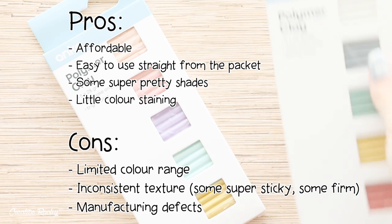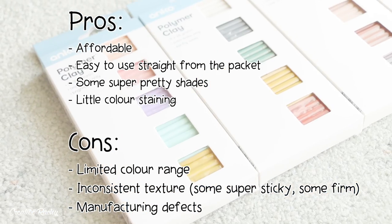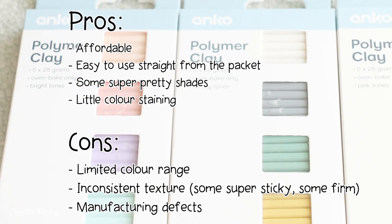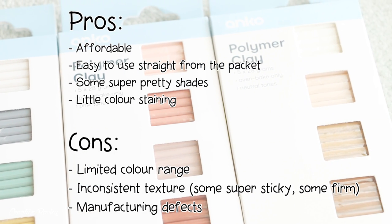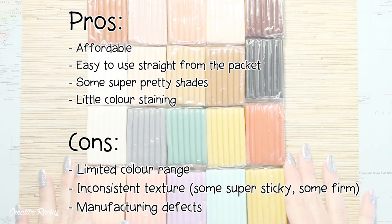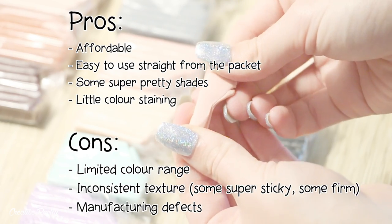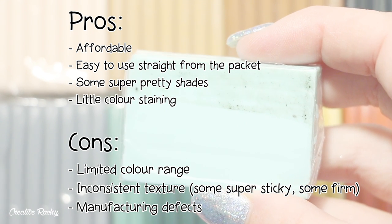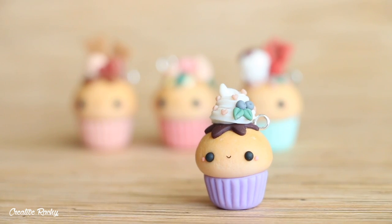Looking at the pros and cons overall: the pros are that the clay is affordable, easy to use straight from the packet, some of the shades are super pretty, and the darker colors definitely don't stain your fingers much - which means less chance of contaminating your lighter colors, a definite bonus for keeping designs clean. The cons are the limited color range - we have 20 different colors and none of them are a shade of blue. Some of the consistencies and textures of each packet varied quite a lot. And just as a minor thing, there was a lot of dirt and almost grease on the back of my mint-colored clay, which would be a manufacturing defect. Overall, was this clay okay? Yes. And would I potentially buy it again? Also yes.